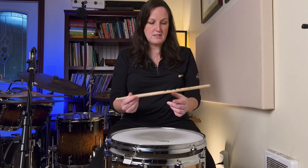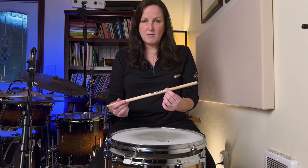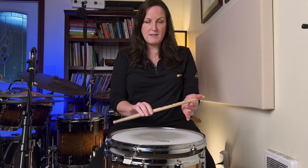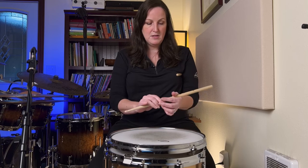I play Vic Firth sticks, and for Vic Firth, where the flag is is almost always the perfect balance point. But you can figure it out — just try different places on your stick. You'll find that if you're not holding it at the balance point, it can be a lot more difficult to get good rolls and control using traditional grip.